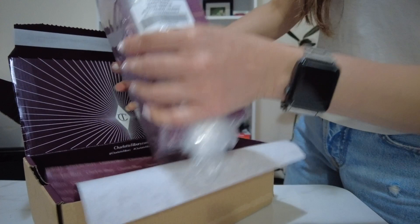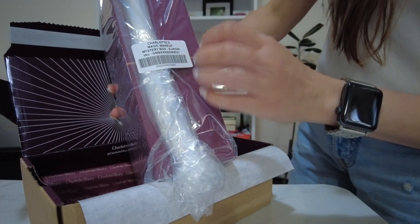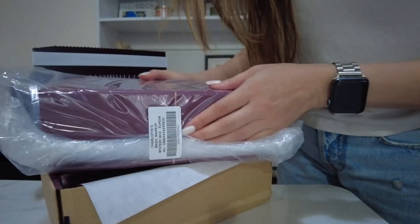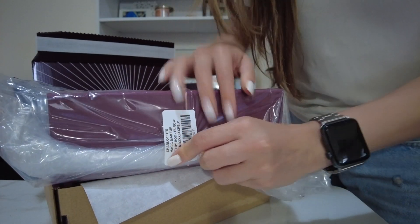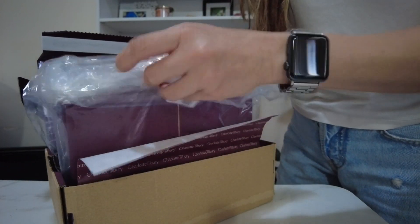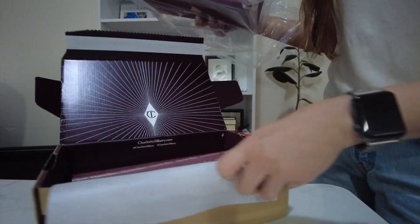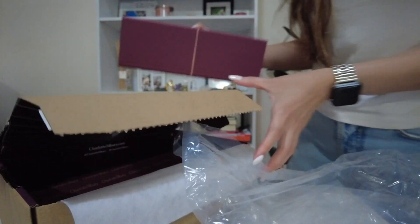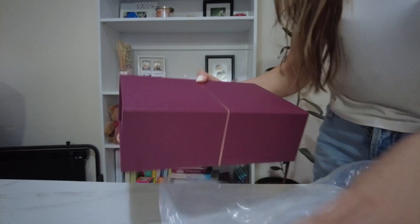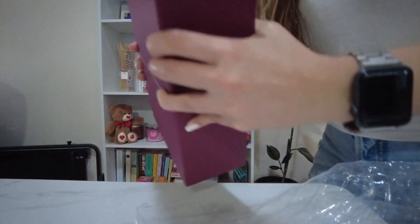So that says Charlotte's Magic Makeup Mystery Box. This came in just in time, because tomorrow I'm going to do a barn shoot at Central Coast. I think if I like what's inside — and it's a mystery box, so you don't actually get to pick — I might use them tomorrow for my makeup.